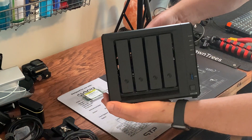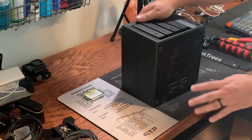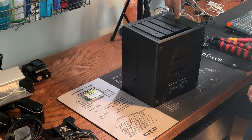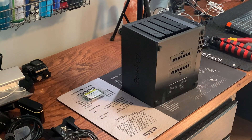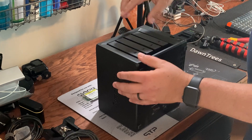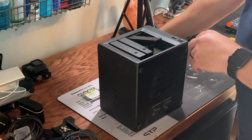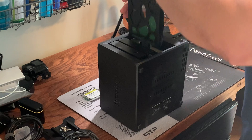Okay, so here is the DS918 Plus. It's got four drive bays right here — got four eight-terabyte drives in it. My two 256-gig SSDs are back here. The memory is right in here — make sure you're looking in the right place.